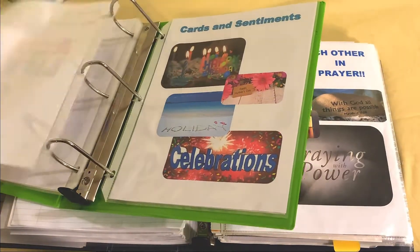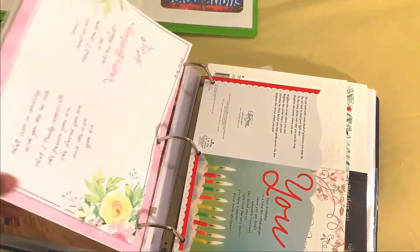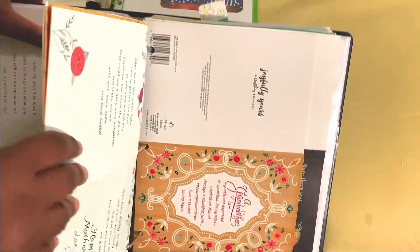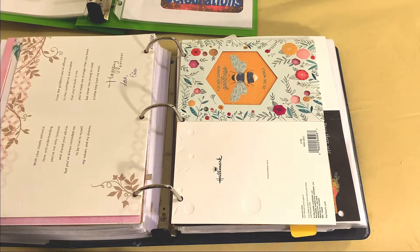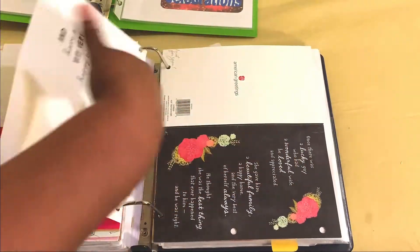This is my cards and sentiments section. I'll show you my 2020 binder — this is where I keep my cards: Valentine's Day cards, birthday cards, Mother's Day cards, get well cards — anything anyone has sent to me. I keep them in my faith journal because when I get these cards they help to encourage me, and I'm so thankful for the people in my life who think enough about me to send a card, email, or text.